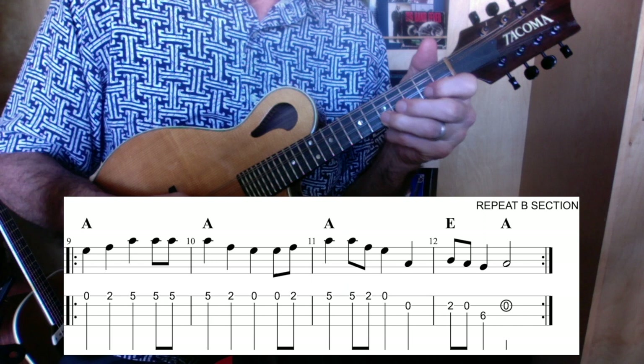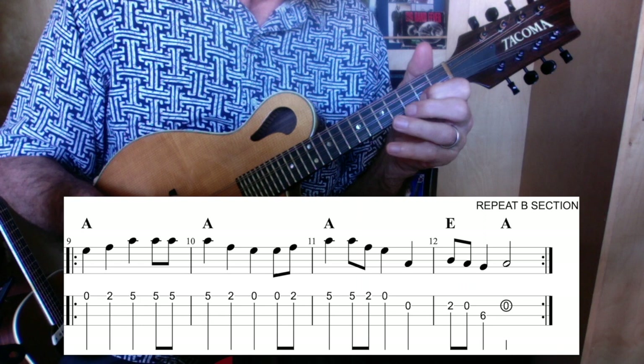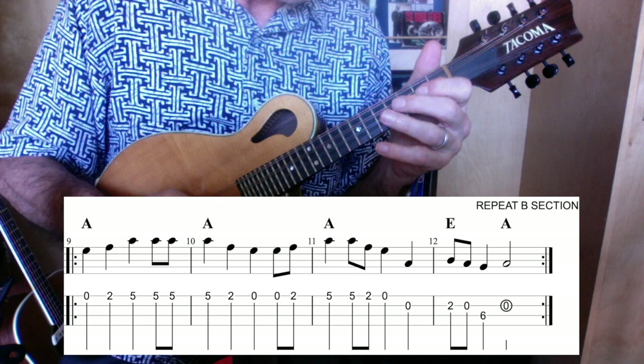How's that again? One, two, three, four. Let's do it again.